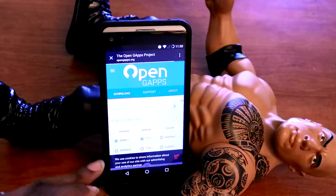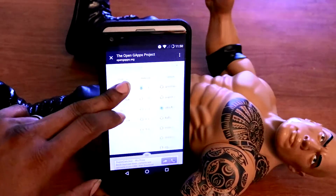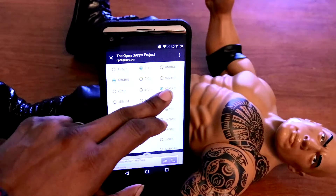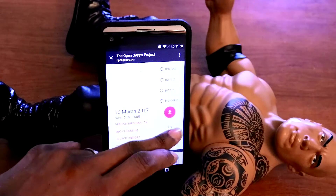Once you're on it, it will send you here. Now just line up the columns like how I do: first one arm64, second one 7.1, last one stock. Then once you get that done, just click on the arrow right here and download that.